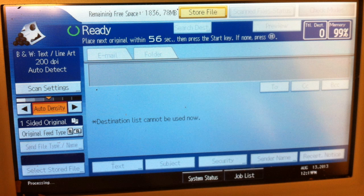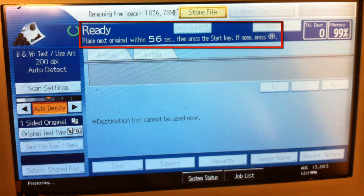After the page has been scanned, you have 60 seconds to either scan the next page of your document or decide you are done scanning. If you wish to scan another page, simply put the new page on the glass and push the start key again. This will reset the clock and give you another 60 seconds to scan more pages.